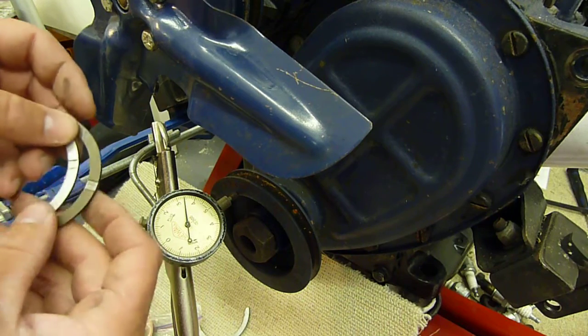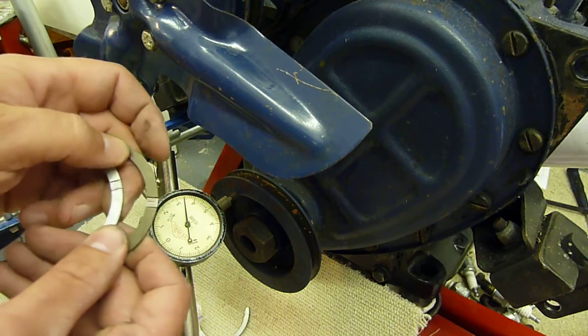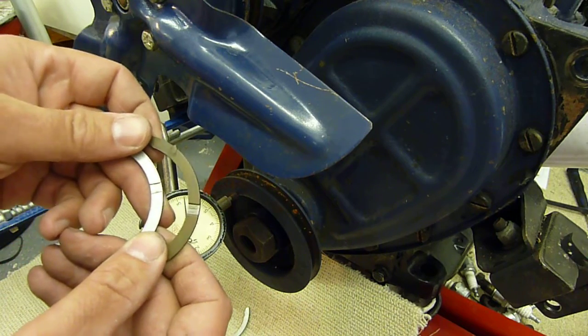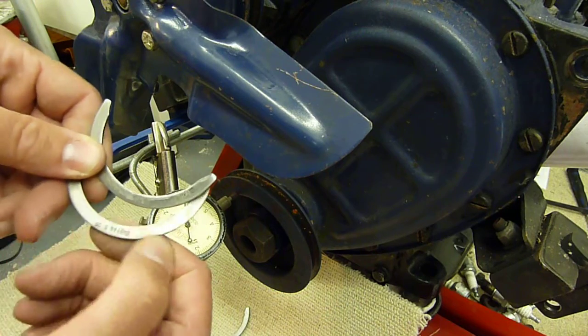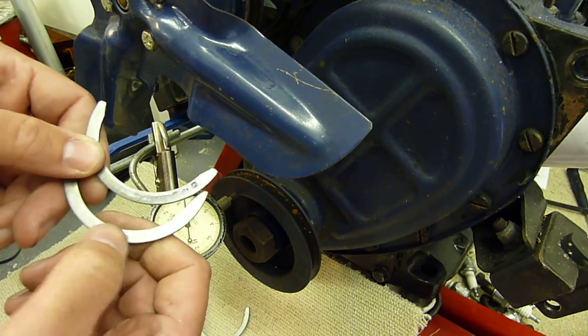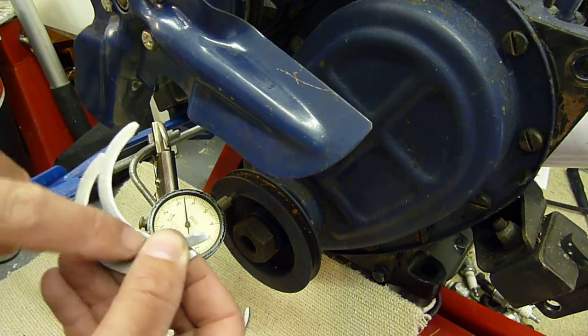A lot of people fit these backwards. The white metal side is the side that goes up against the crankshaft. The other side, with the numbers on, is just the back side. If they're too thick, you actually grind a bit off the back side to bring them back down to spec.